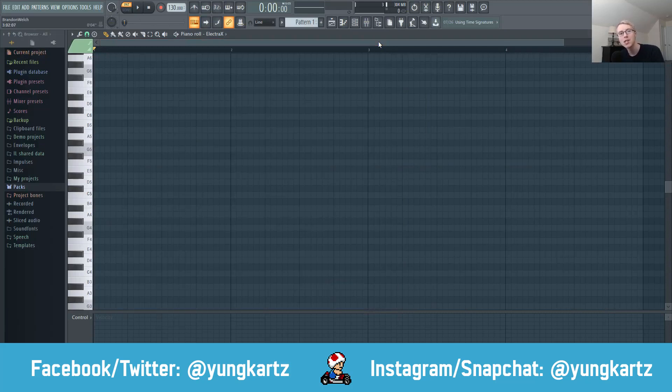What is going on, you guys? It's Yung Kartz here, welcome back to the channel. Today I'm going to be teaching you guys how to install your MIDI keyboard into FL Studio. So without any further ado, let's get right into it.